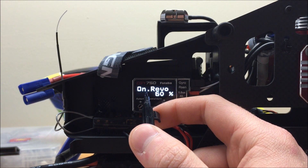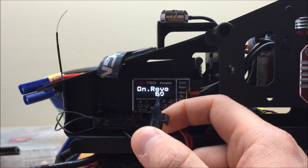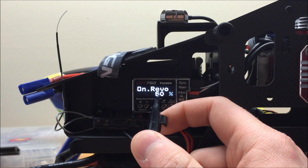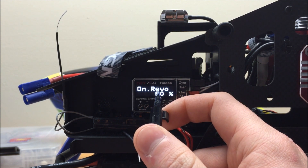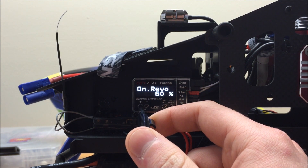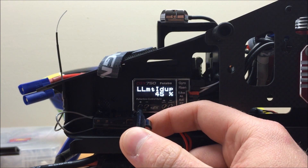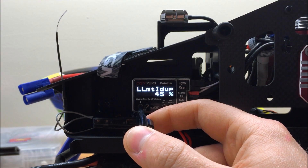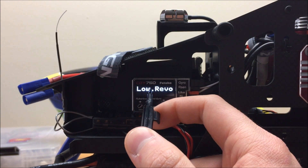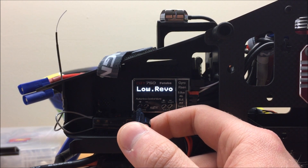On revolution determines when the governor kicks in and starts controlling the throttle. In this case, once it reaches 60% of the commanded RPM — so if I had my RPM set to 1000, once it reached 600 RPM the governor would completely take over the throttle curve. We can adjust this but I'll leave it at default for now. Low limit hover controls how low the governor is able to bring the throttle. You can also set the voltage where the battery failsafe kicks in. Our low revolution is set by default to 1000 RPM, which is fine since we're using the 1000 to 2500 RPM mode in our 14SG radio.